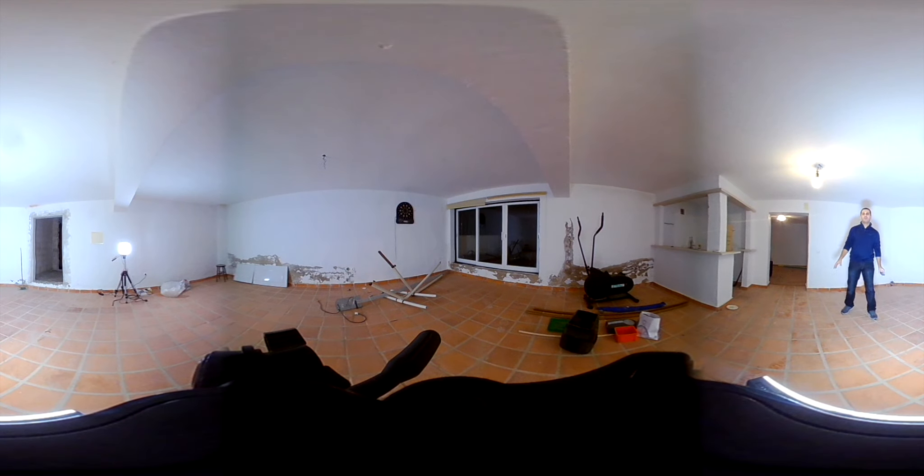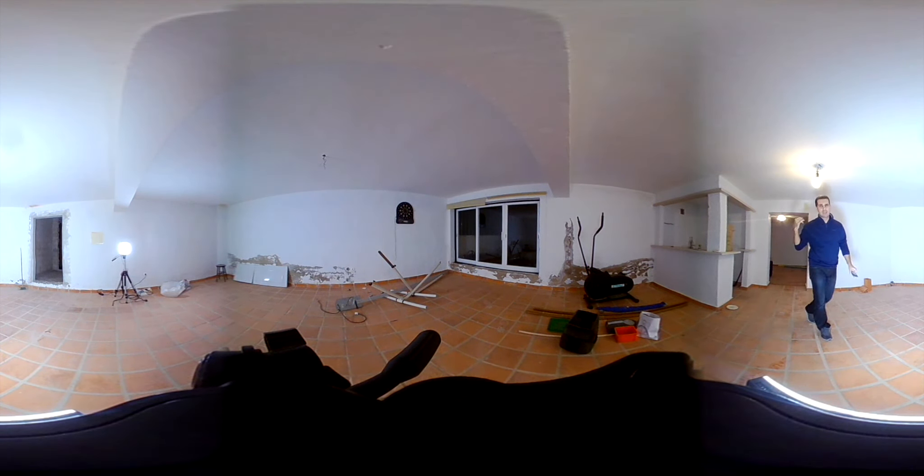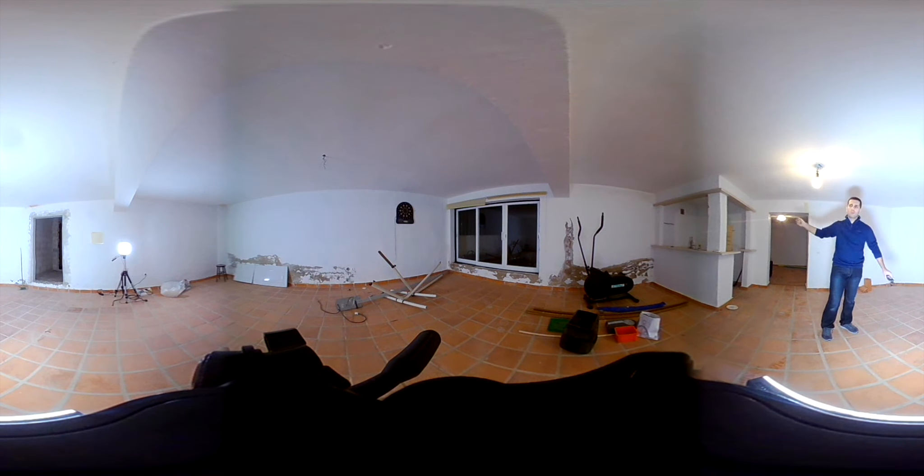Now here we are in the second area of the basement — kind of a kitchen-office space. The area we were just in has 35 square meters; this one has 25 square meters. The plan here is the same: new floor, drywall all the way, and a fake ceiling. We're also going to take down the bar because we don't need a bar downstairs.